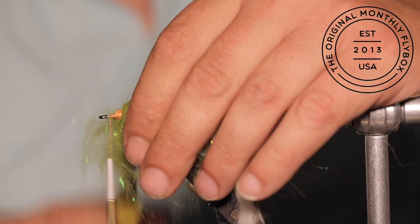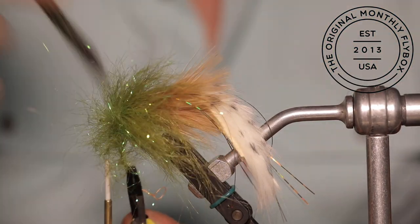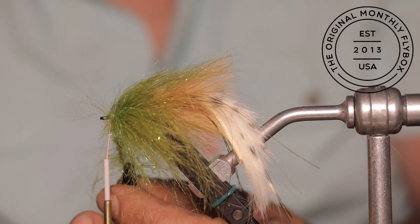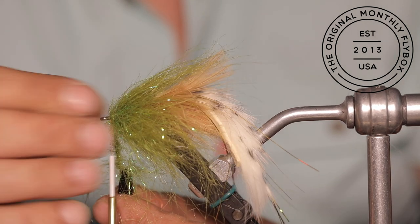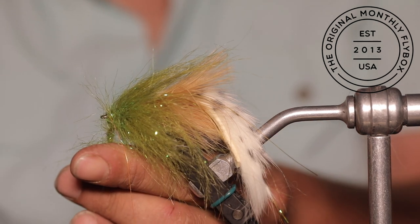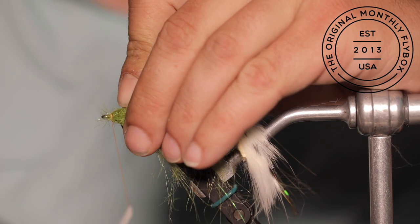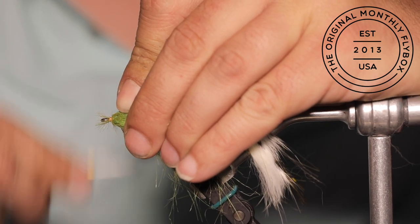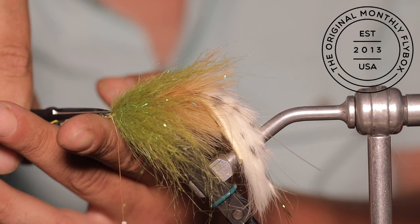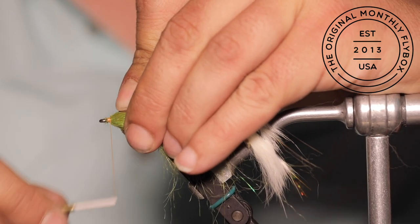Continue to brush and wrap until we reach the eye of the hook. Once you have reached the eye, it is time to tie in your dubbing brush. Wet your fingertips and run them over the head of the fly to hold the fibers back, then make one wrap around the dubbing brush. Cut the tag end free, then make a couple more wraps, tying it in and building up a small hot spot behind the eye of the hook. Trim up around the eye of the hook, then make a couple more wraps to help build in that hot spot.